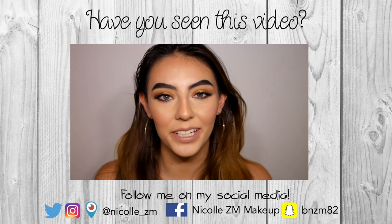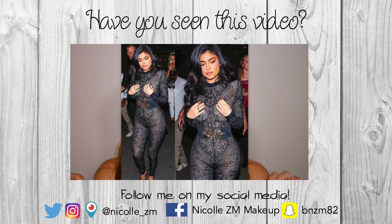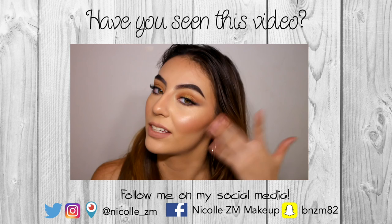Hi guys, welcome back to my channel. So today I bring you a Kylie Jenner-inspired makeup tutorial — it is inspired by her 19th birthday. I took the inspiration from her Instagram photo, which she posted, and I'll insert it right now. I hope you really like the tutorial. It's quite bronzy, it has a bit of a gold shimmer through it. If you like the video, please give it a thumbs up and subscribe to see more, and I'll see you in my next video.